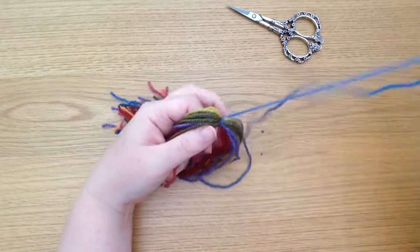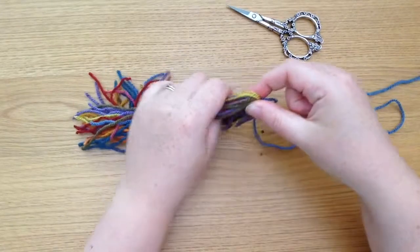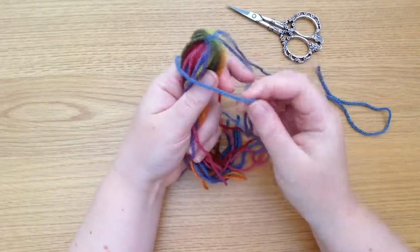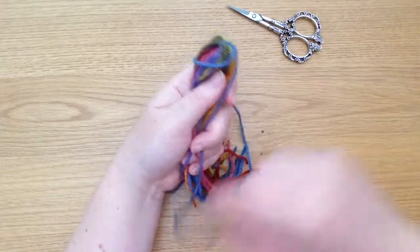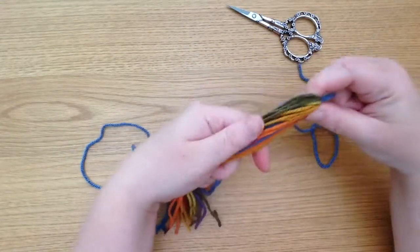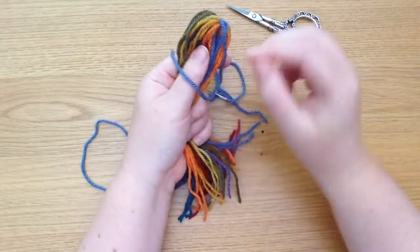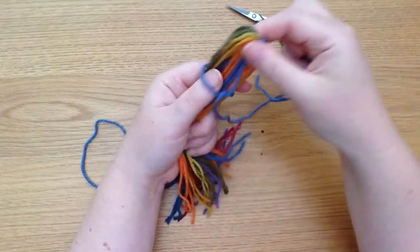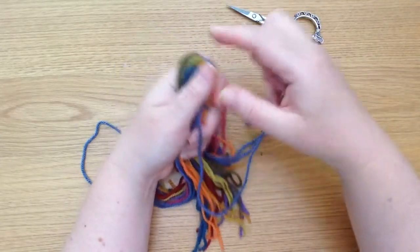Now what we do is exactly what we did last week — we take the thread with a needle on it and we just carefully wind it around there. I'm just going to push that on the inside. So we wind this thread around the tassel near the top, and just pull that needle through the thread to make a loop, which will just secure it for the first time going around. There it goes — it's as simple as that.